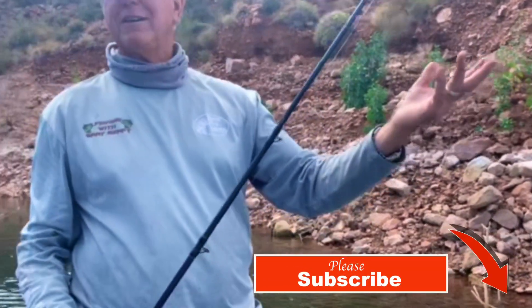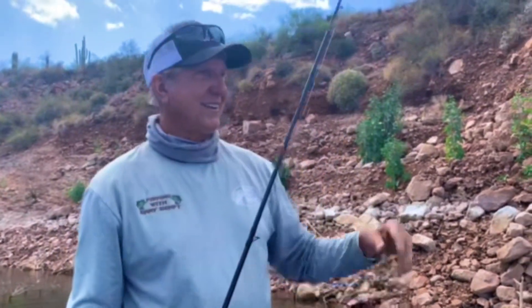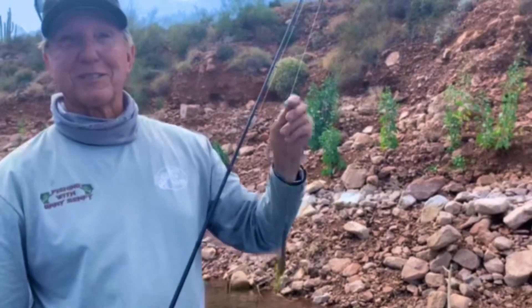Come on out and give it a try. It's beautiful out here, nobody's here, and it's a Monday. Thanks for watching my channel — be sure to subscribe.